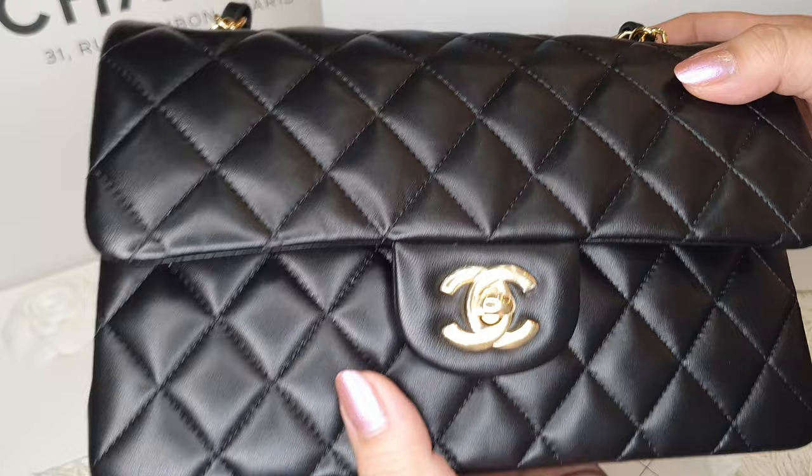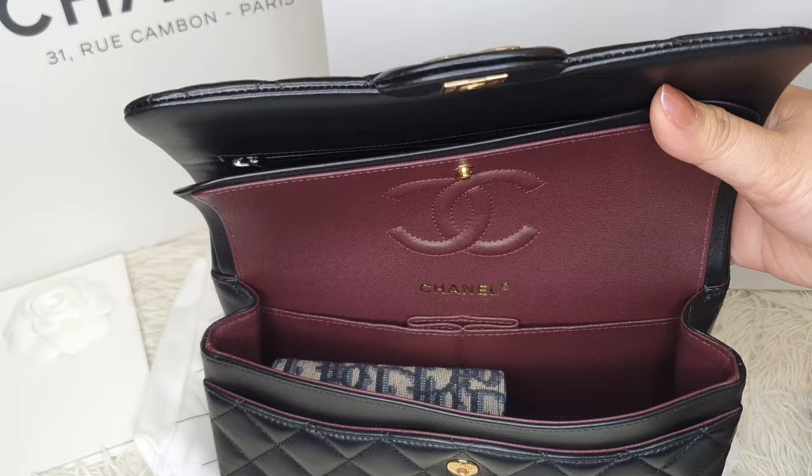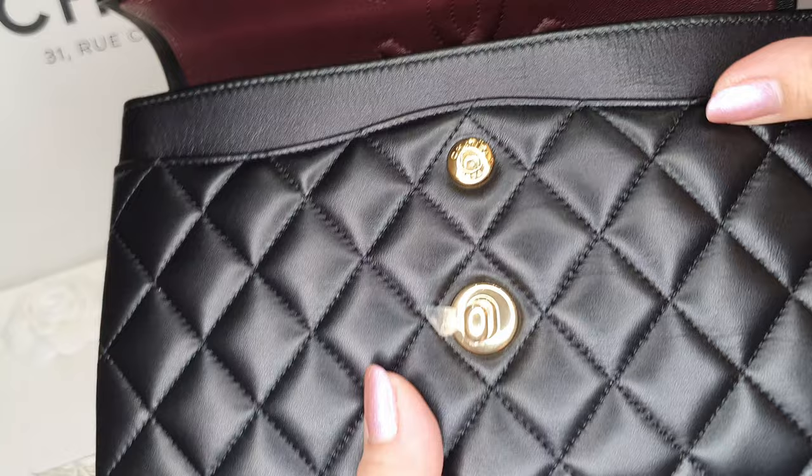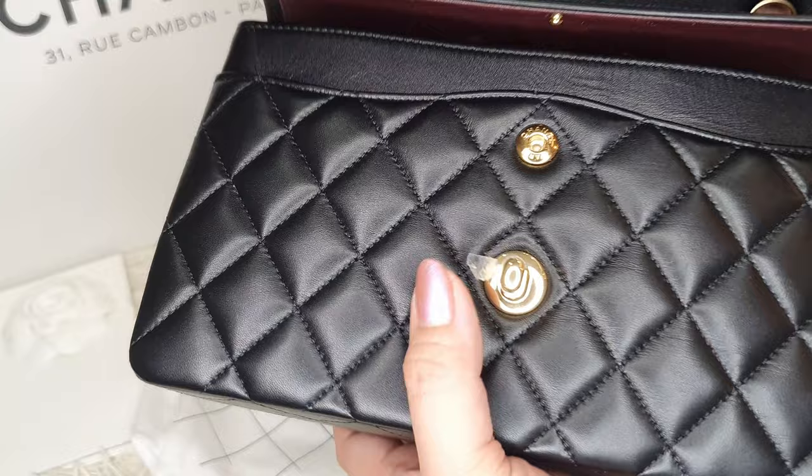I'll probably use this for special occasions — I have other bags for everyday use. A special bag with a special price tag, but something that I believe every lady should have in their wardrobe: this classic flap.